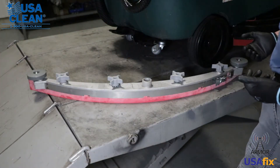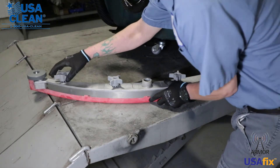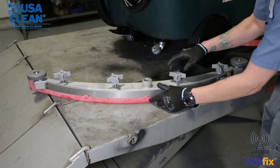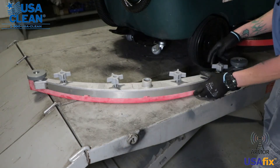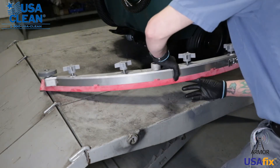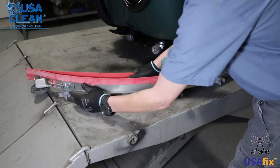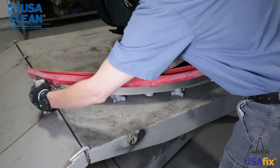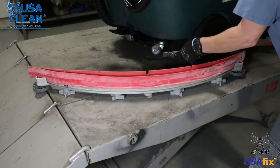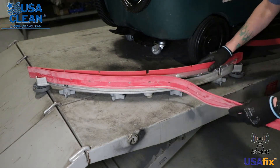Removing the blades from the squeegee assembly to replace them is simple. Loosen the four star knobs — you don't have to take them all the way off, just loosen them up. Now take your squeegee assembly and flip it over on its top. Now remove the rear strap that holds your rear blade in place.